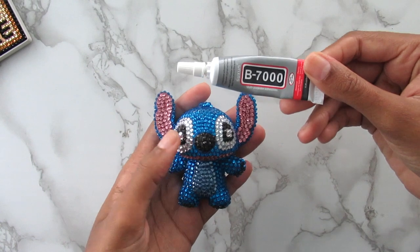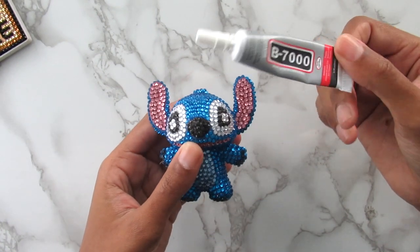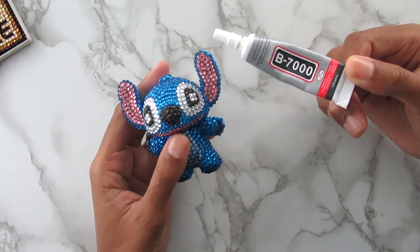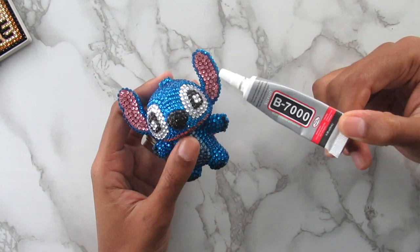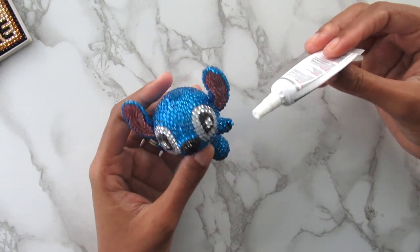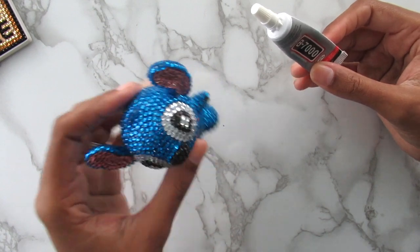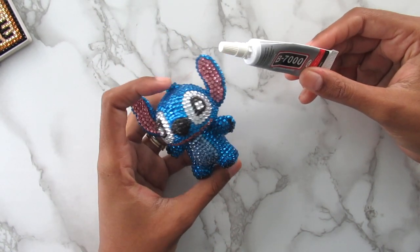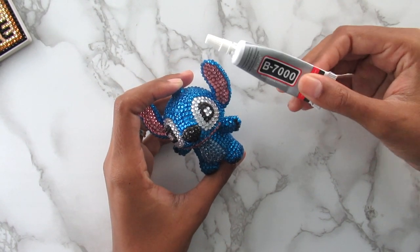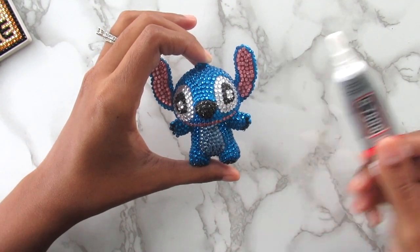I did use the B7000 glue that it came with and I still have a little bit left. I really like this glue — it's really sturdy and I don't think any of the diamonds are going to come off. Hopefully with more little diamond painting projects these companies do include this glue because it is really good. I'm just going to set this down and not mess with it, so hopefully the diamonds don't come off at all.